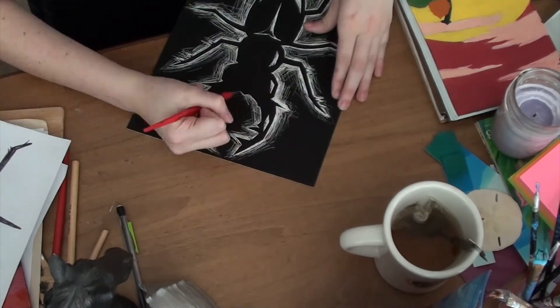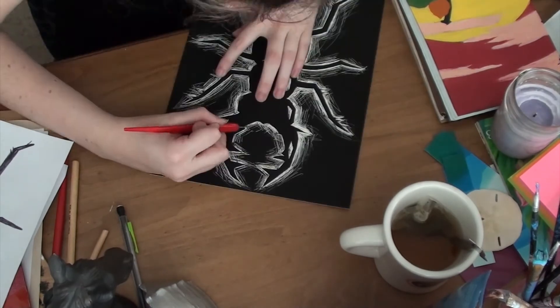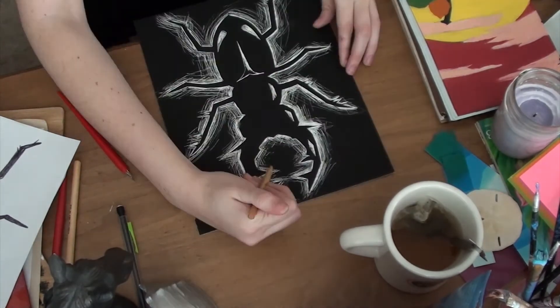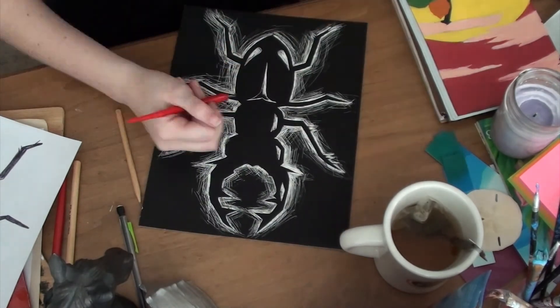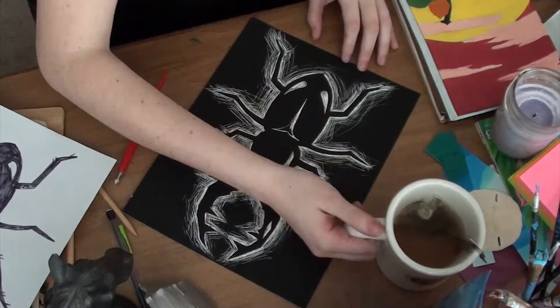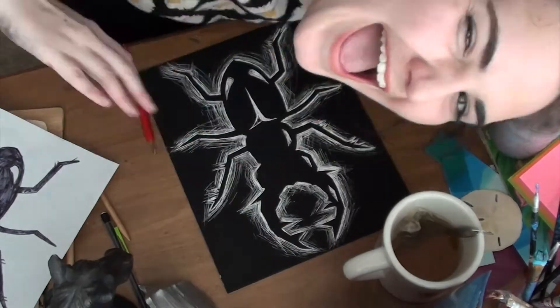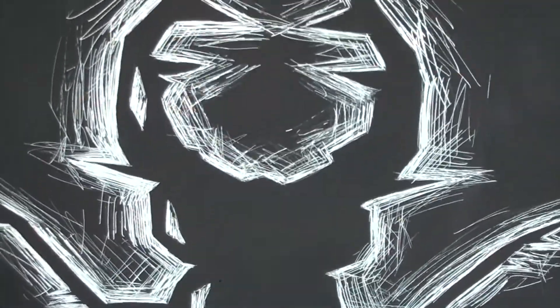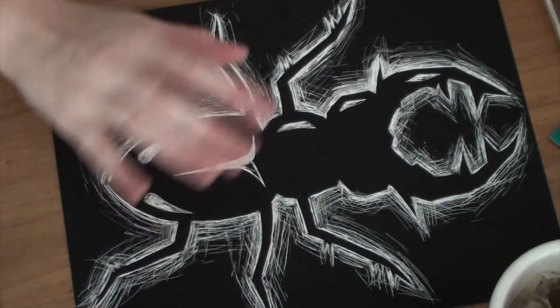I should probably sign it somewhere. I had a lot of fun with this one. I just really enjoyed it — sitting down, art always helps me clear my mind. This is me just adding some details. I think it turned out good — what do you guys think? I haven't done a scratchboard in a while, but here's a close-up shot of it. The back of the white is kind of shiny, which I like. Thanks for watching. Bye.